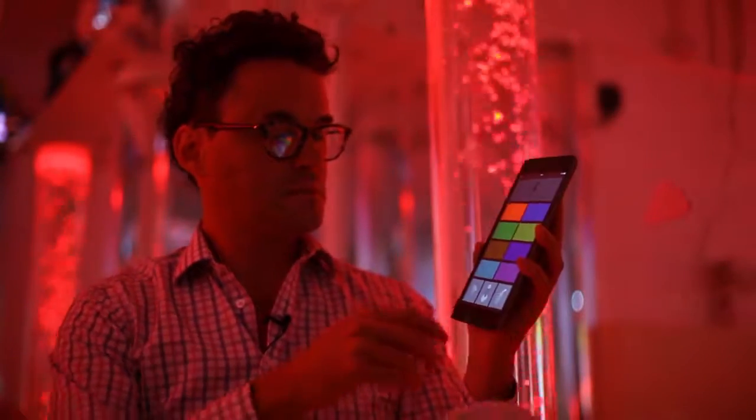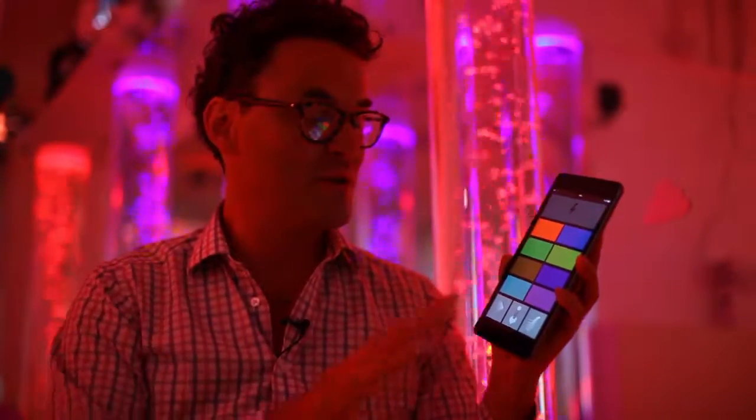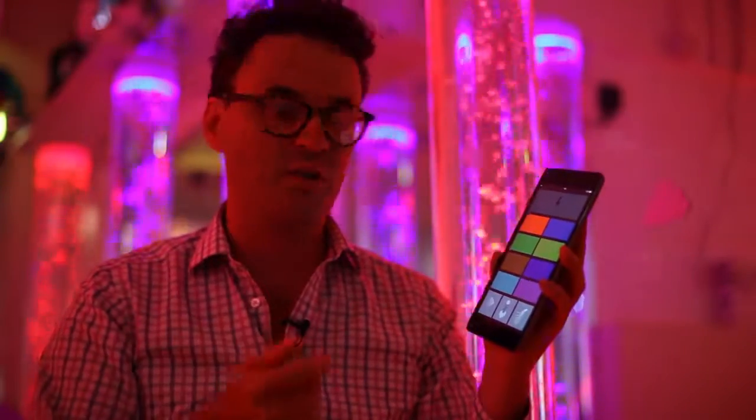At this point the student is controlling not only the colours, but also what they control. They're really starting to interact with the whole room, or however much of it we've made controllable.